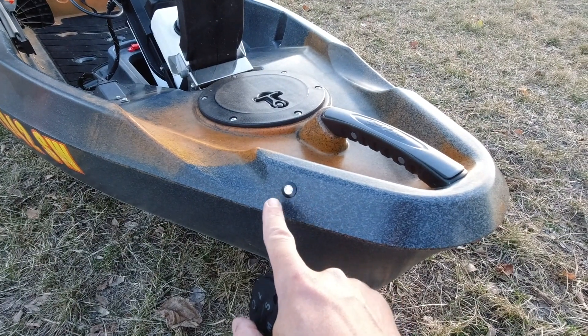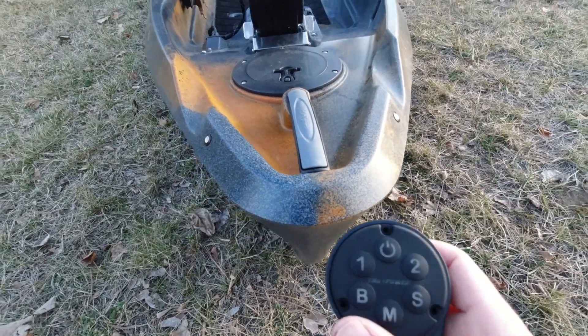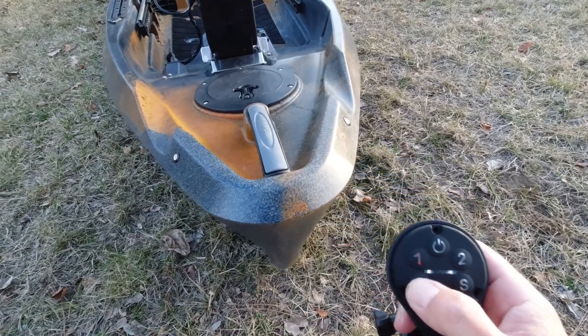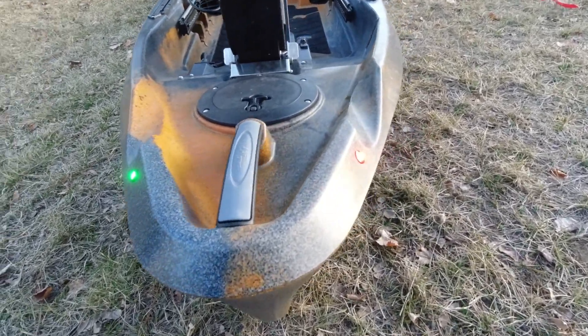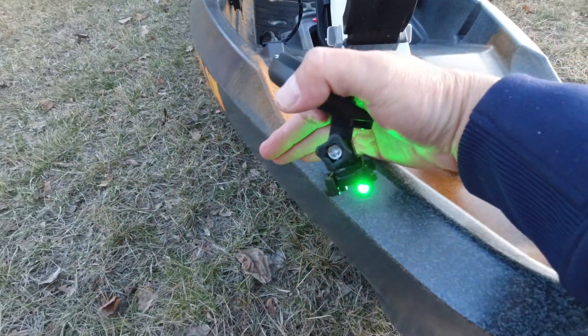Up at the front of the kayak I've installed two LEDs on each side — that's B for bow. When I turn those on you can see I've got red navigation lights on one side and green on the other.